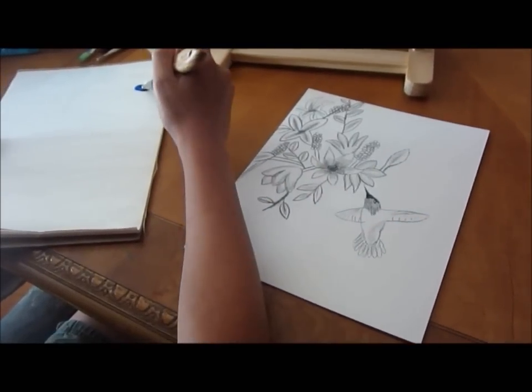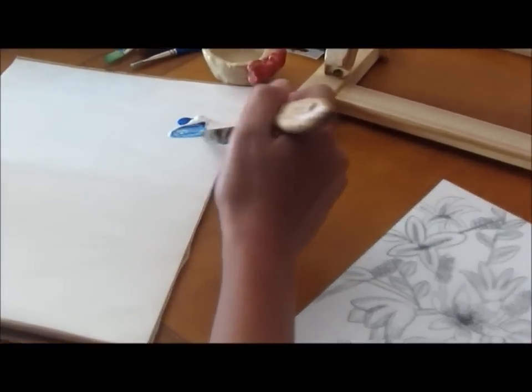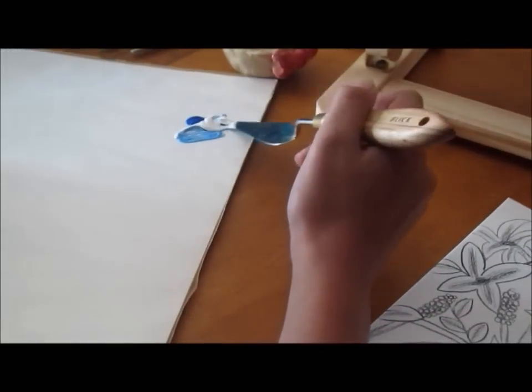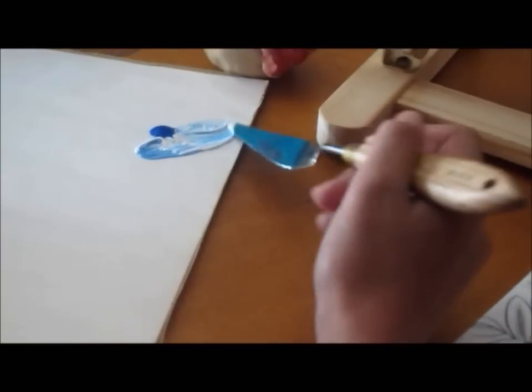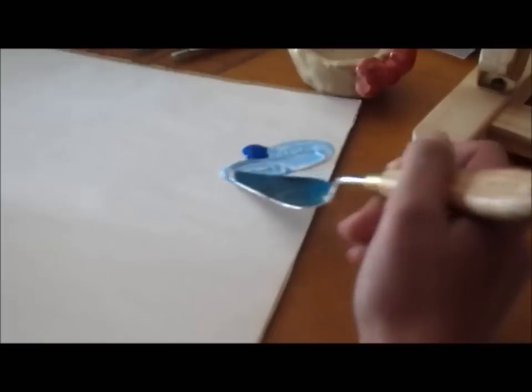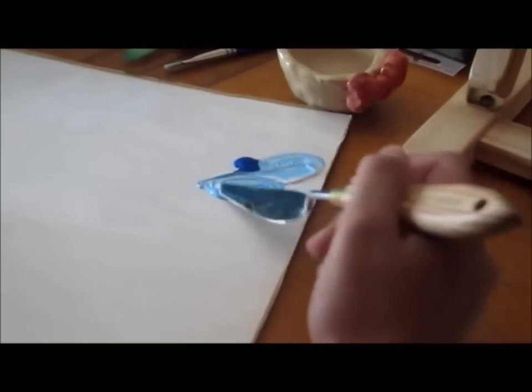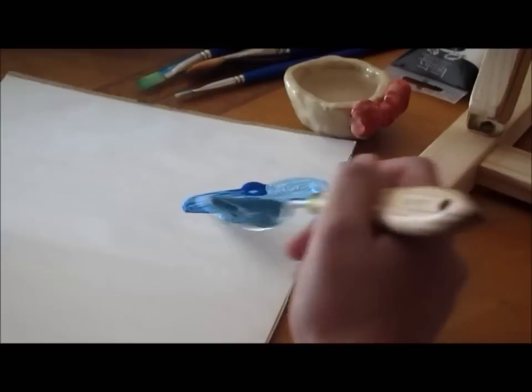So with the palette knife, we're going to mix the paint. What you want to do is you want to create a scale — darkest to lightest. So we're going to move the light paint over here, the medium paint over here, and then last of all we have our dark blue. We're going to use this for the sky.